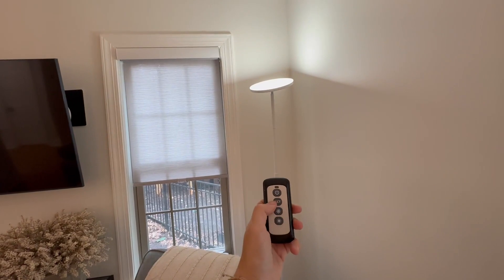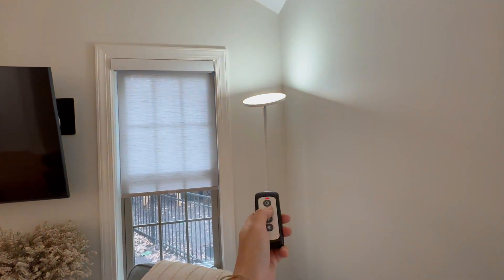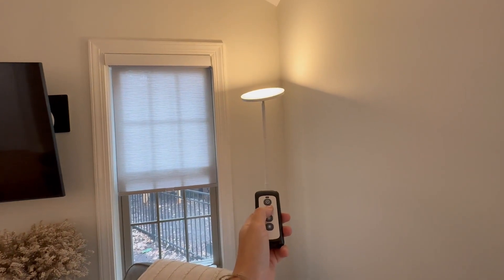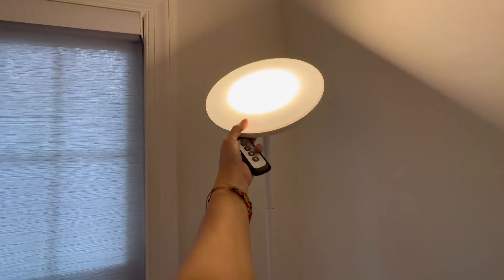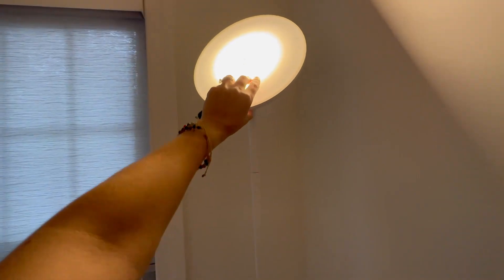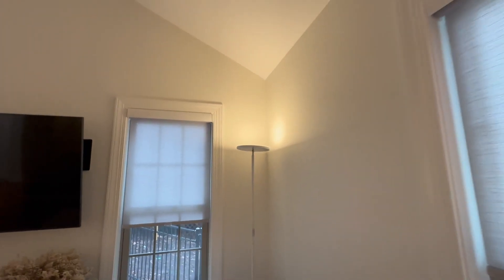The other cool thing is that you can change the shade of the light — if you want it to be warmer or brighter, you just click until you find your desired shade. This light also tilts forward all the way, or it can stay up and light up the ceiling area.